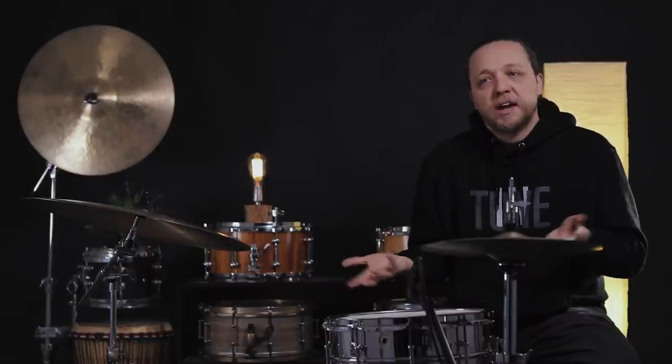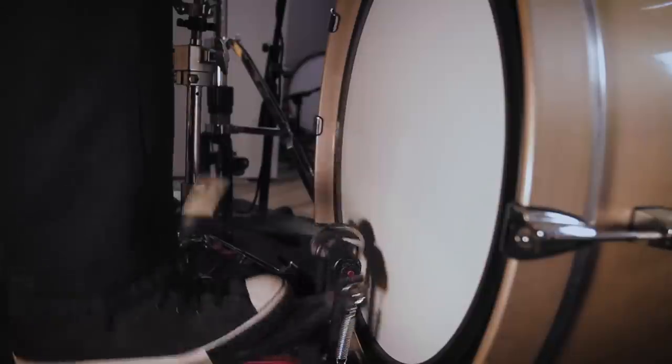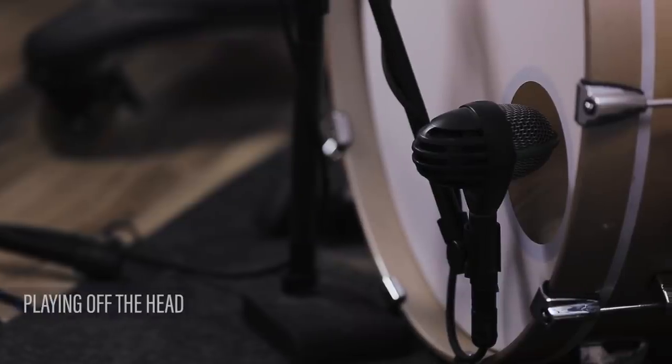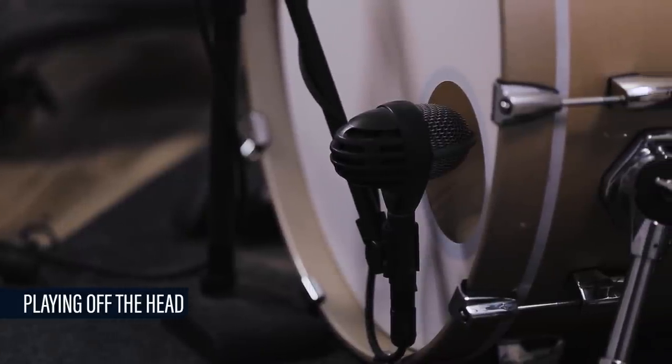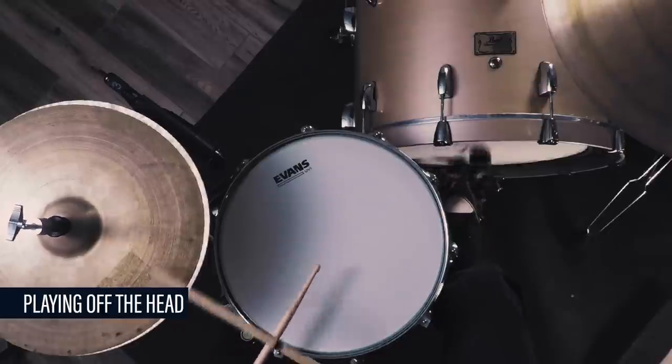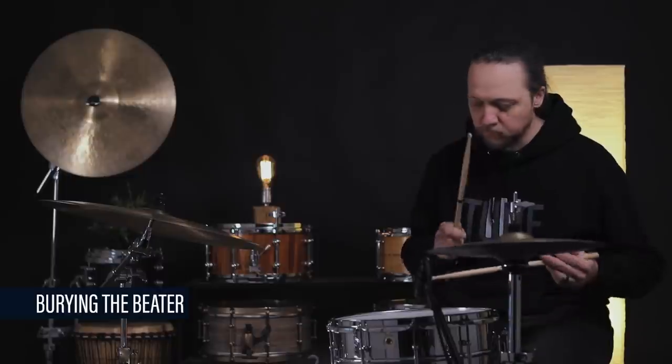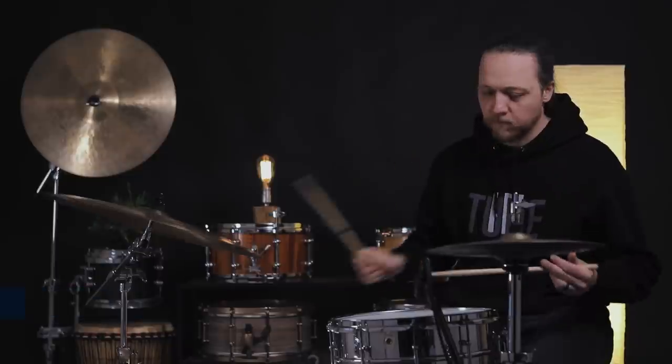The normal thing people often do at this juncture to tighten things up, especially if they want to be burying the beater, is to put some muffling inside the drum. We're just going to put a pillow in there. As expected: much tighter sound, much shorter sound. The differential between burying the beater and not is not as dramatic — there's still a difference and I can hear it where I'm sitting, which does affect how you play. But this is good too — it means I have different choices in terms of feel, projection, and tone.